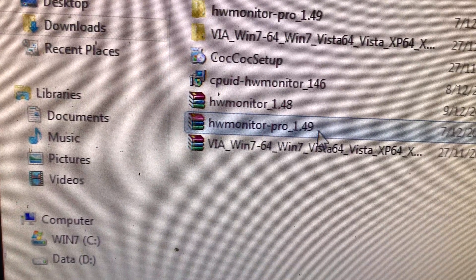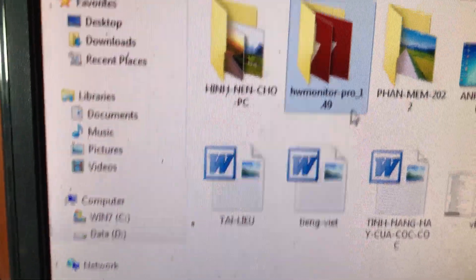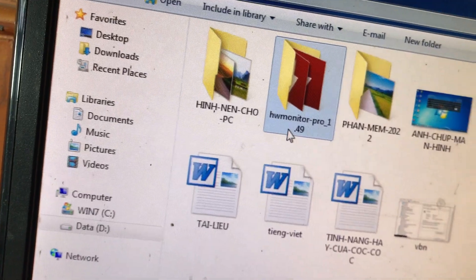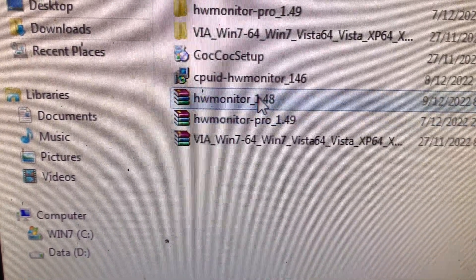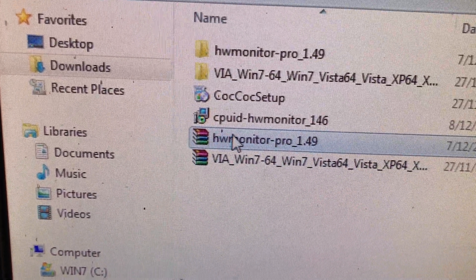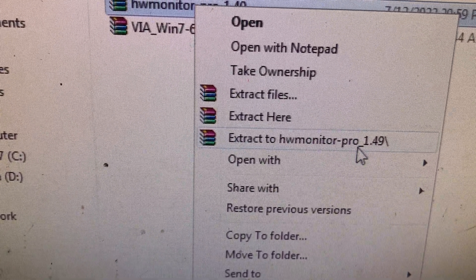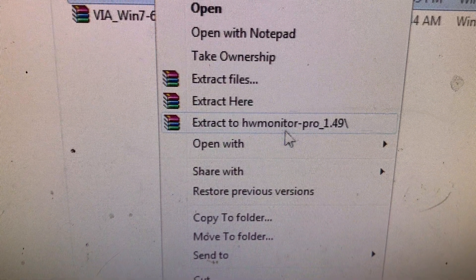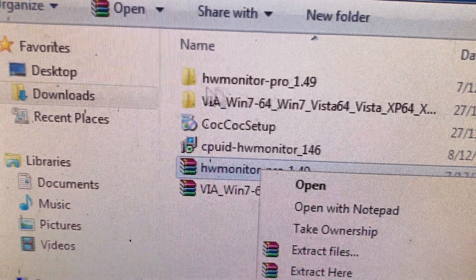HWMonitor Pro phiên bản 1.49, mình đã tải và đã giải nén ở đây rồi. Để giải nén, các bạn làm rất đơn giản: chuột phải lên file tải về đó, chọn vào dòng dưới cùng có biểu tượng giải nén. Phần mềm sẽ giải nén ra file mới. Mình đã giải nén xong ở đây rồi.